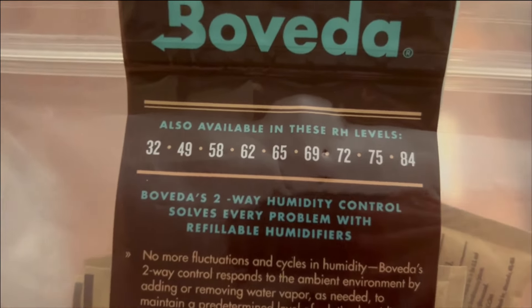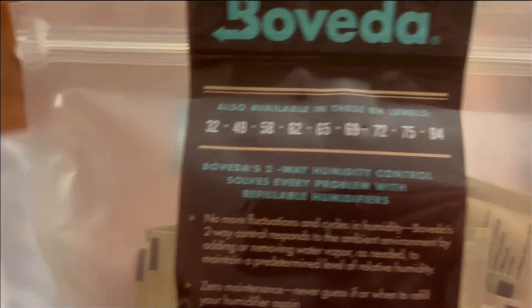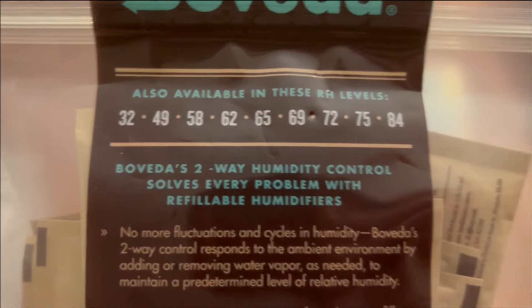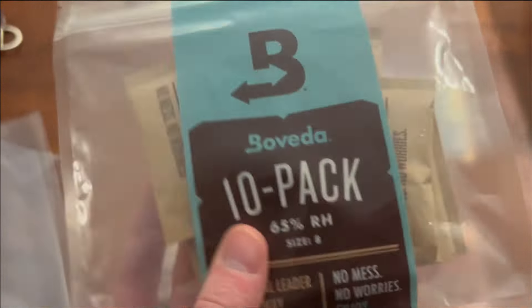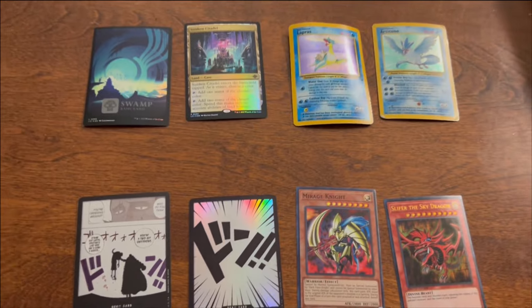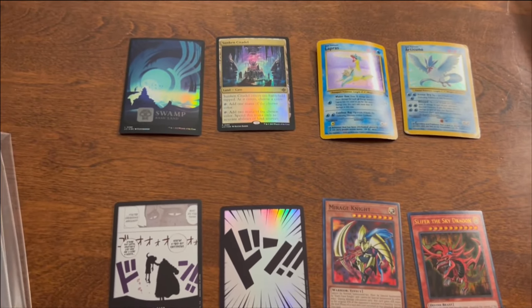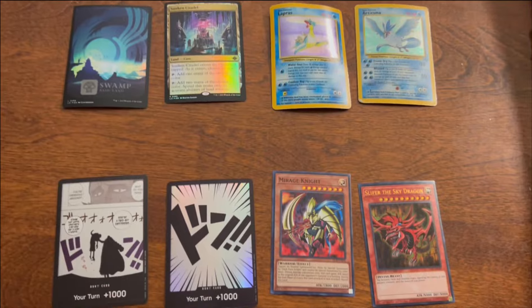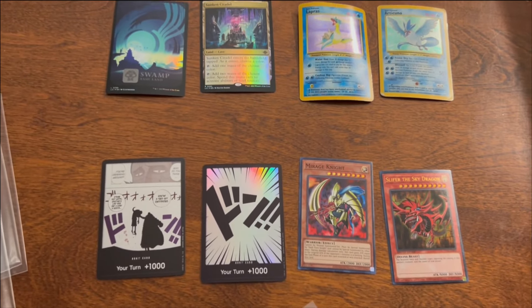There are different brands and different types of humidity control packs. We're going with 65 percent. There are varying amounts — depending on where you're located, you might need more or less. I'm just going with 65, which is a little bit above average — right in the middle. So we're going to throw one of these packs in each of these bags with the piles of cards. You could group multiple cards in one pack, but for this video we're going to show two cards with one pack and see how that goes.